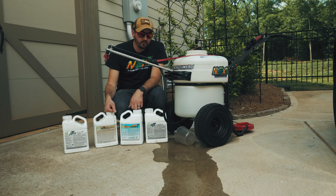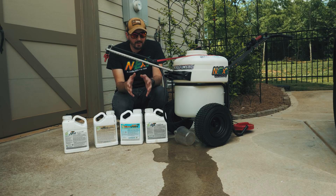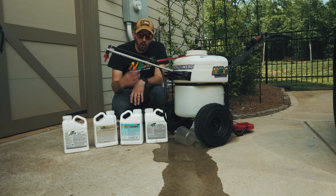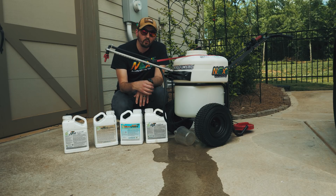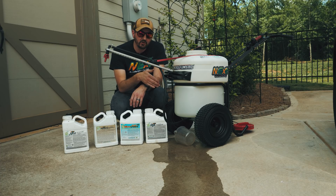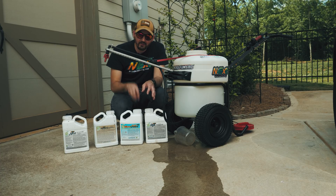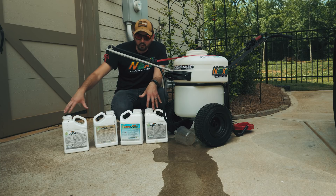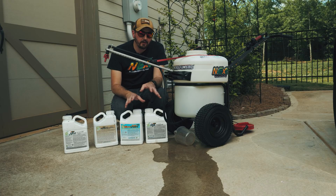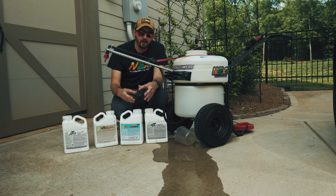Some people have been doing Humic 12 and 002 Microgreen in the hose-end sprayer and have had some troubles - it's caused some clogging issues. That's because you cannot mix 002 concentrate with any of the other concentrates in a hose-end sprayer. The 002 does not play with the other concentrates in that cup very well.